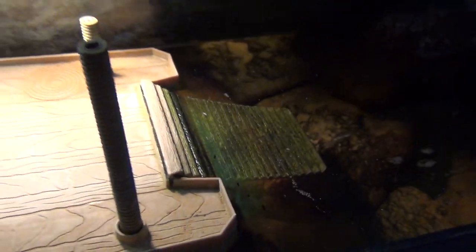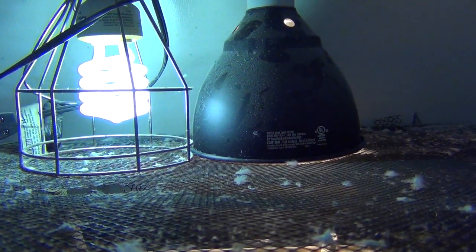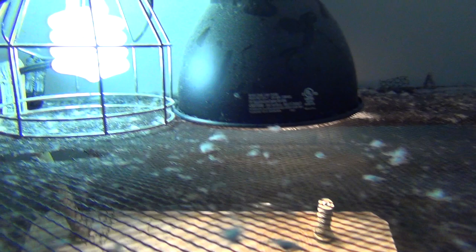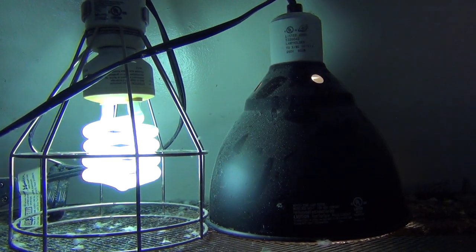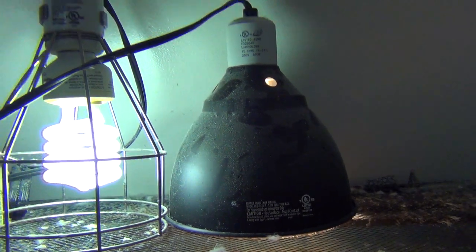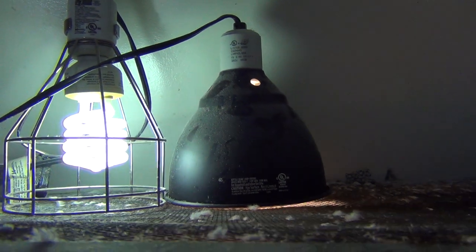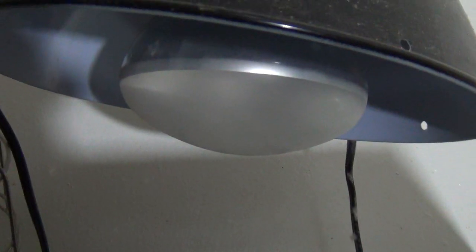For lighting, you need UVB. You need a UVB light — you can accomplish this one of two ways. I have a UVB light on the left and a heat/basking light on the right. The one on the left does not give off heat. There are other lights that provide both UVB and heat, like the one I'm using on my bearded dragon tank, and you could use that for turtles as well.